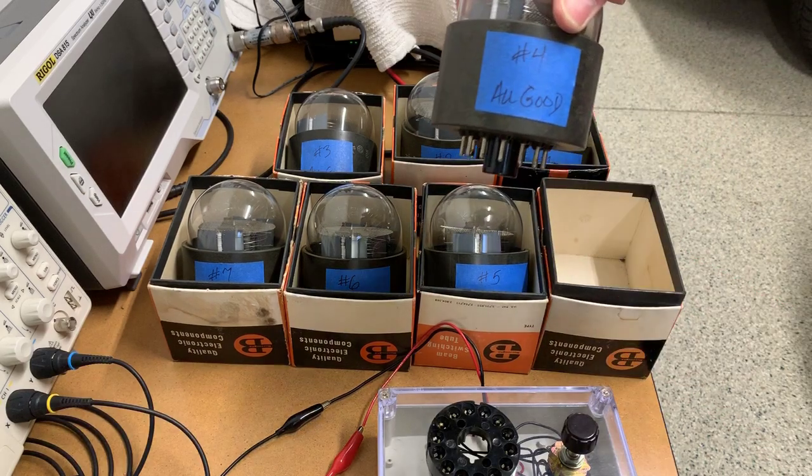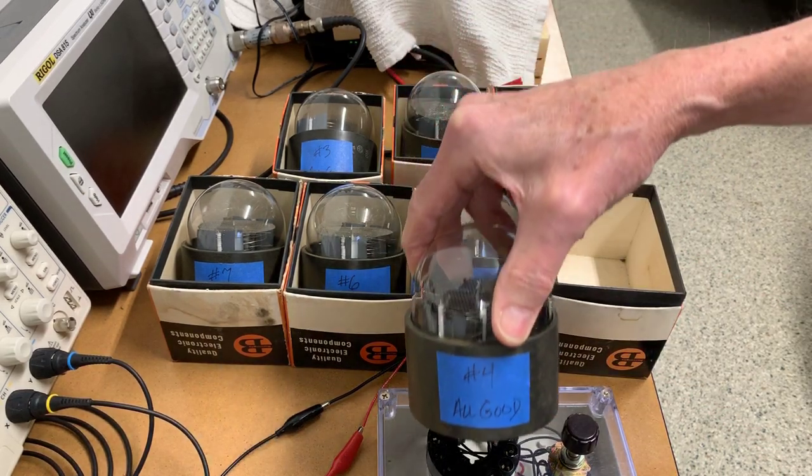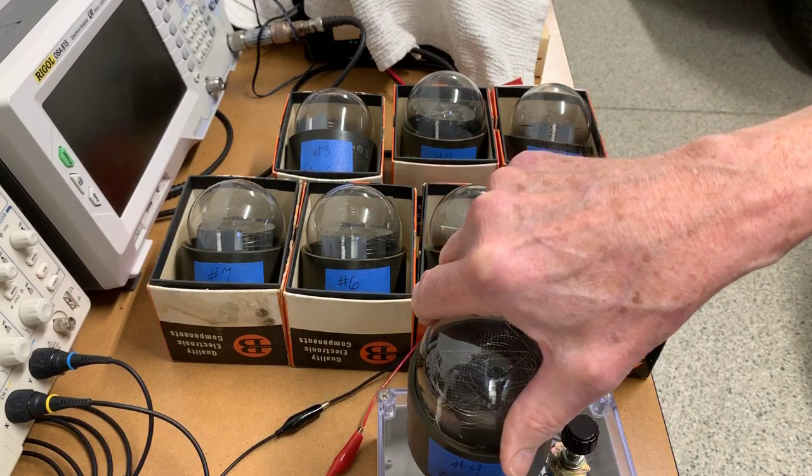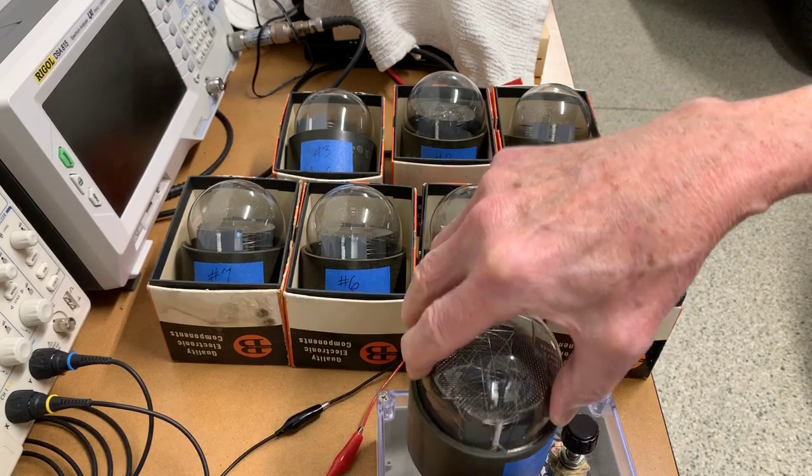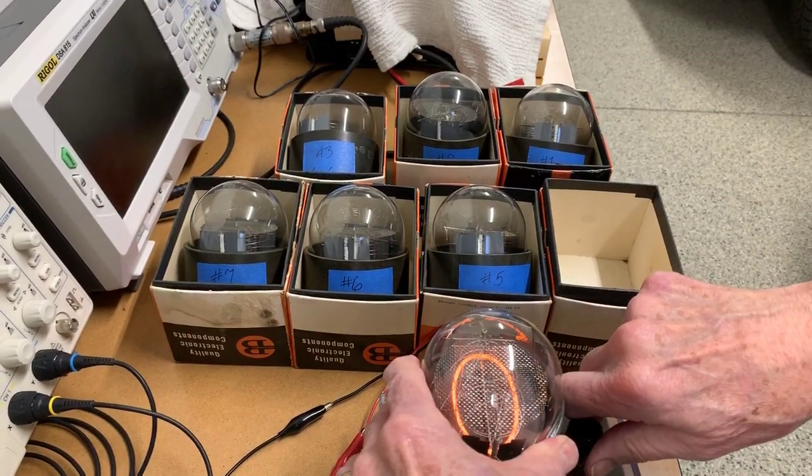We'll go back to tube number four. Find the key, and here we go again.